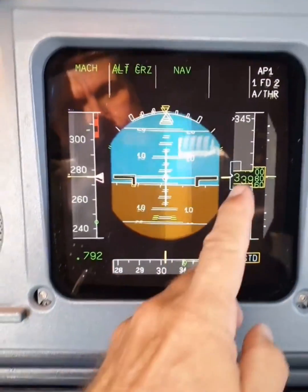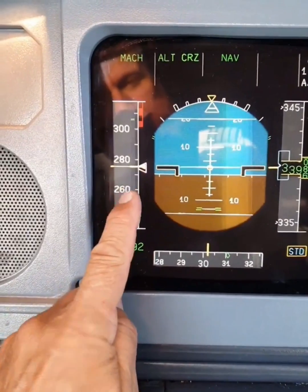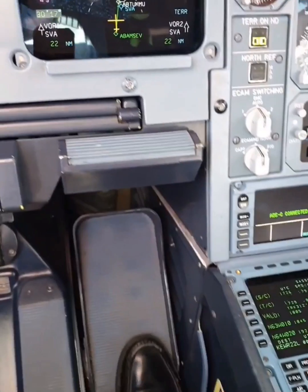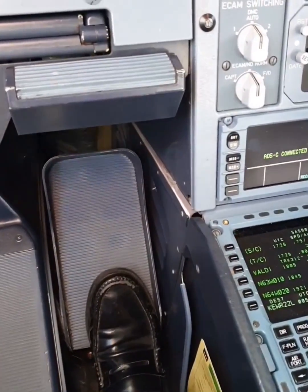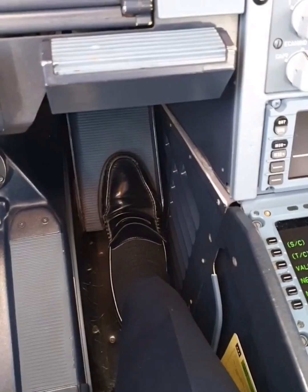Now we are cruising at flight level 340 and our speed is 275 knots. I will show you now what happens if I press the rudder pedal — I'm pressing it down now like this, and look what happens.